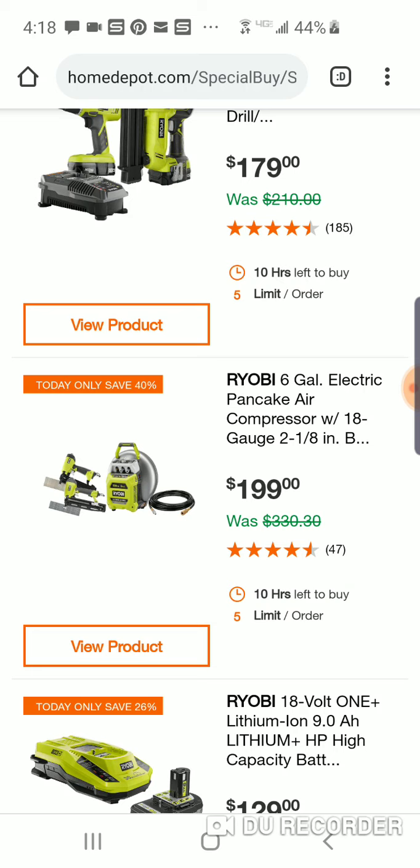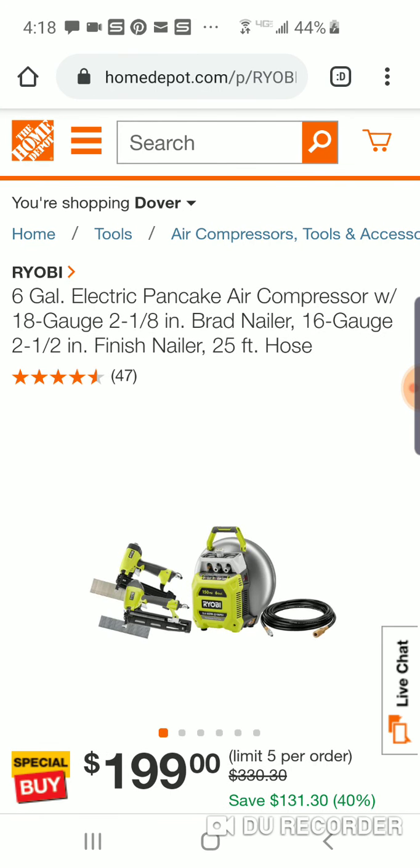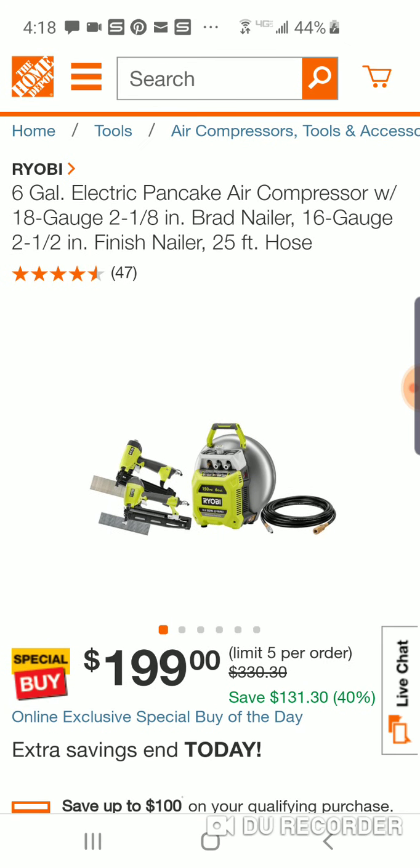Here's a six-gallon pancake. Wow, you're saving a lot of money on this sucker today. $330 regular price. You're probably going to get a brad nailer and a finish nailer for $199, guys. That's a really nice deal.